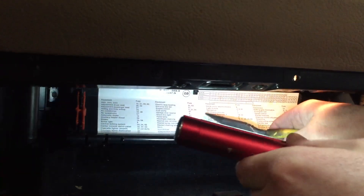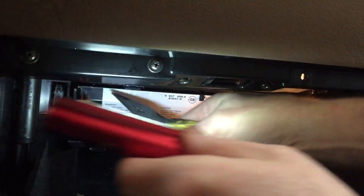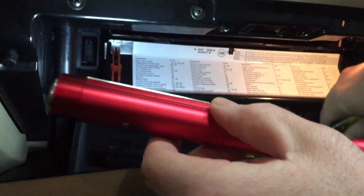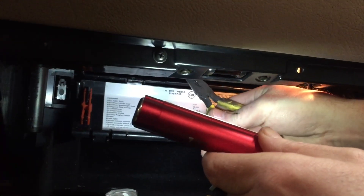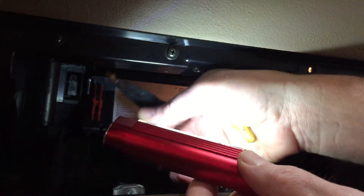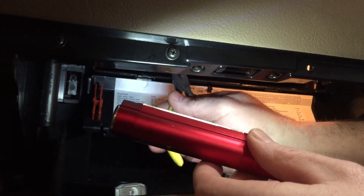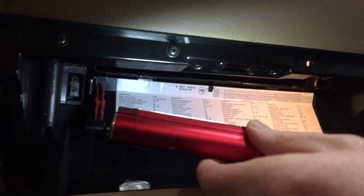You've got to pull fuse number one. It says up here number one is the top left-hand side, a 5-amp. I'm going to grab that one first. That's fuse one. Fuse 45 is this 5-amp right next to this 7.5-amp. I'm pulling it out. And then 43 — 43 is one over. Those are out.